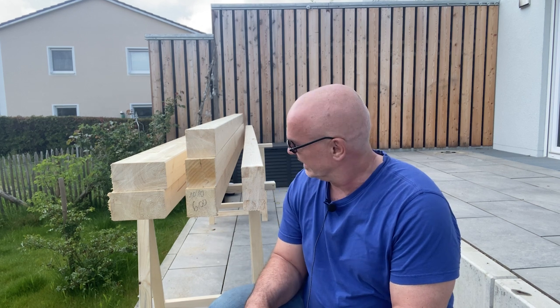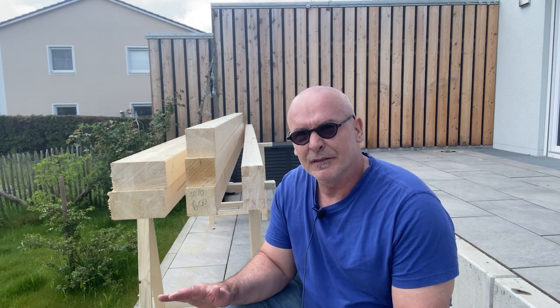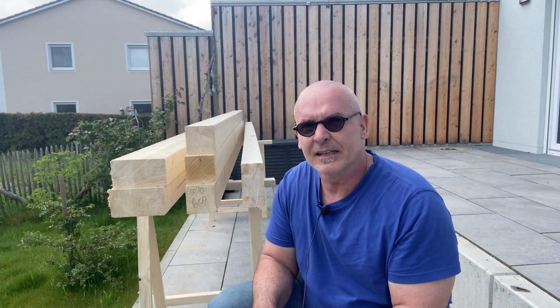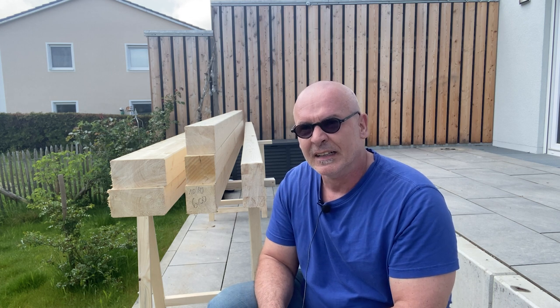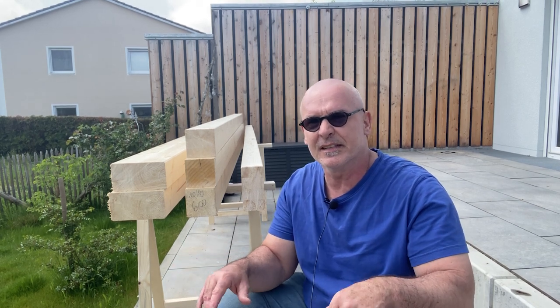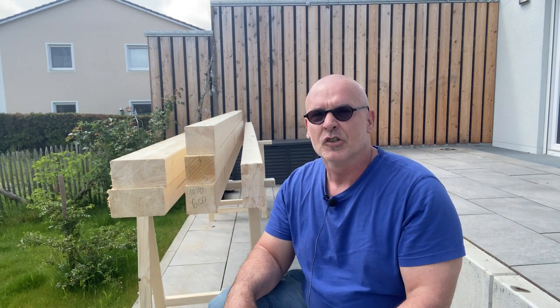This morning it rained heavily here and I thought it wouldn't work. But now the sun is shining just as you join. If that's not a good sign! Here you can see the material - that's Brettschichtholz, BSH Fichte GL24. Why Brettschichtholz? We're using Kunststoffplatten - Stegdoppelplatten, acrylic glass - and these plastic panels have the unpleasant property of expanding very strongly under heat and sunlight. They work very strongly and react strongly to temperature fluctuations. Many manufacturers of these Stegdoppelplatten recommend working with Brettschichtholz to minimize the wood's movement and avoid tension buildup.